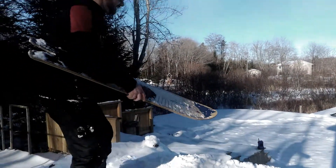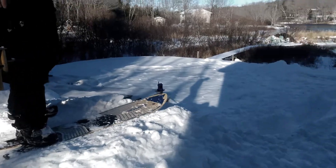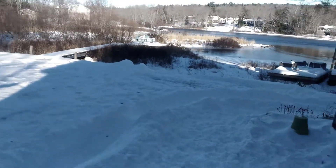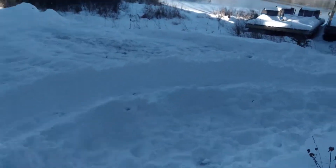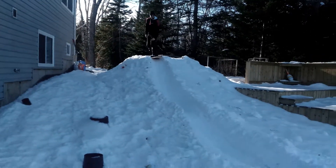All right YouTube, we got Tyler here with the Burton with the course. So here's the course — are you ready for rock and roll?